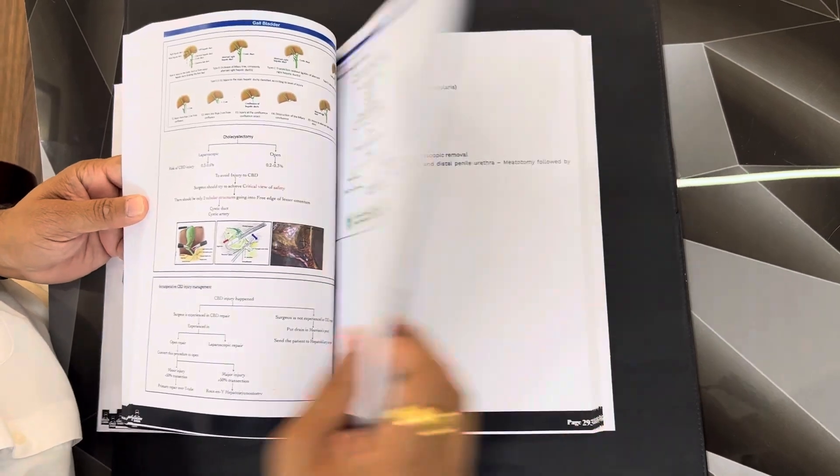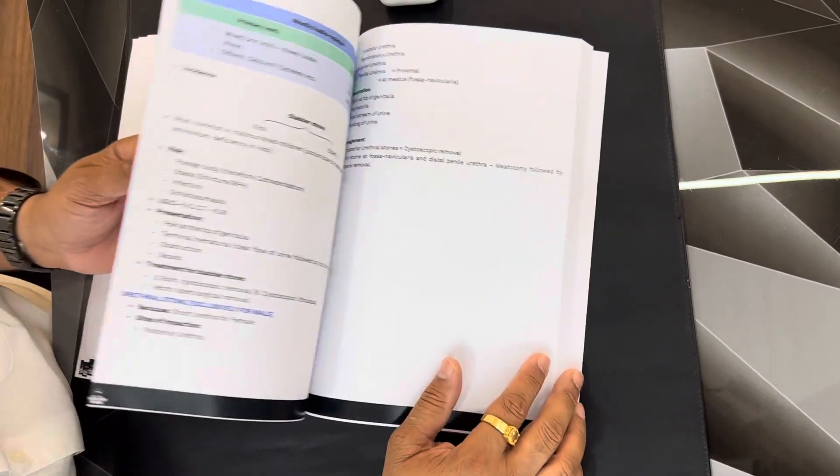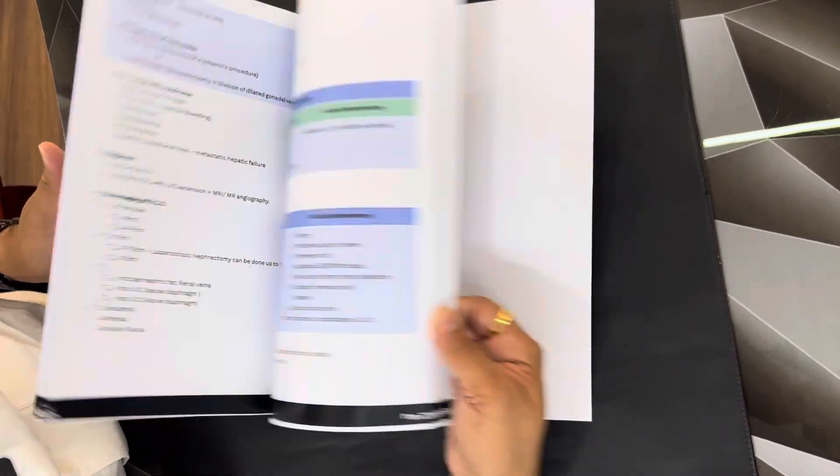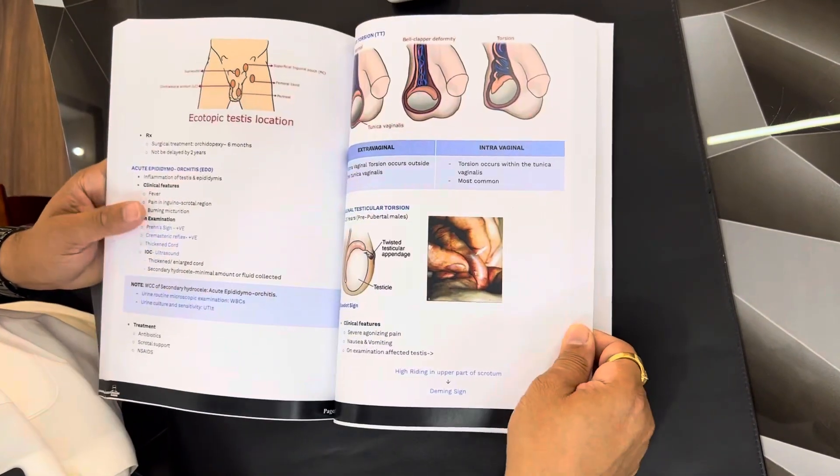The soft version of this book is already there on the app Surgery Dada. Right now it is there in the Play Store, but very soon it will be available on iOS — it is there but still under the process of development.